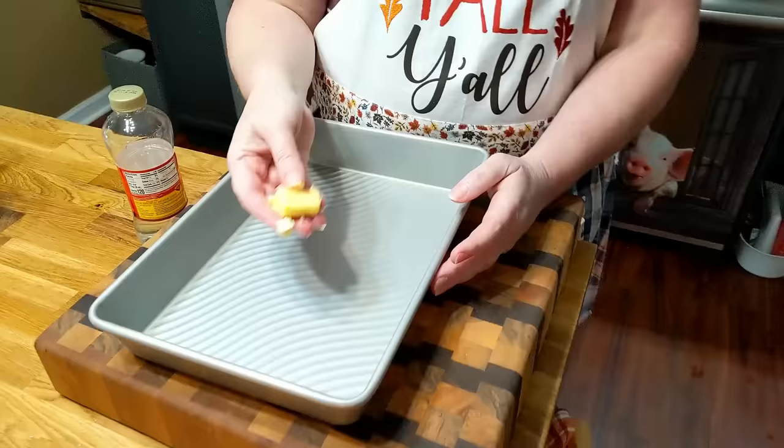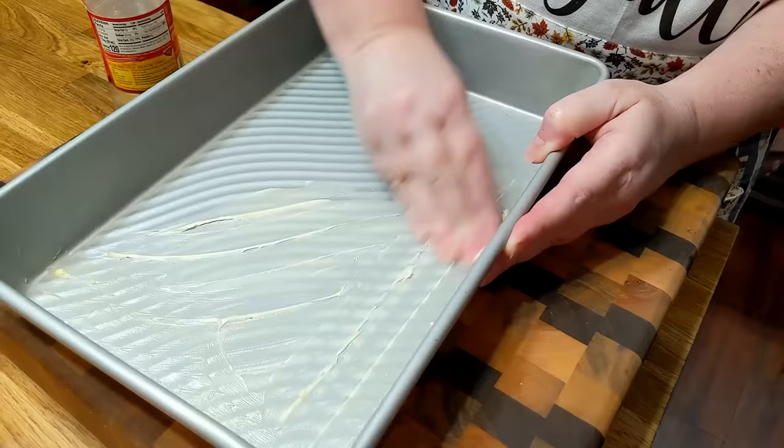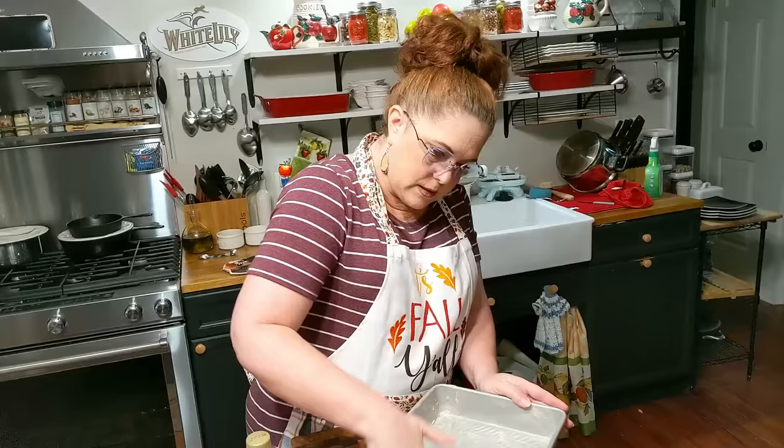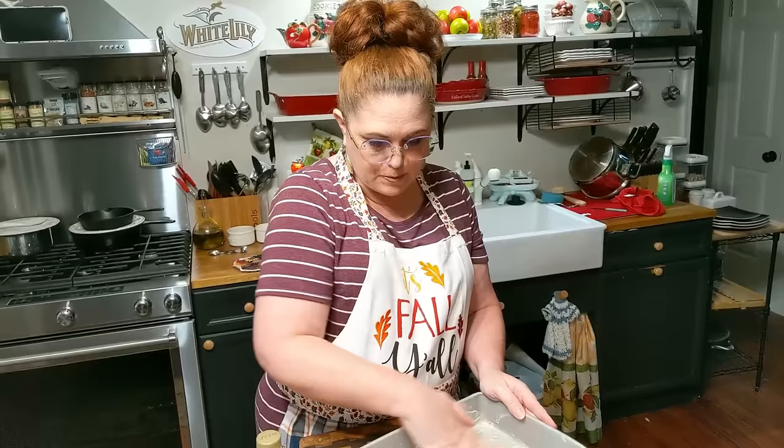I've got some butter — you're going to take a cookie sheet, a sheet pan, and butter it good to pour your candy out on. Just make sure you get it good and buttered so it doesn't stick. And as soon as those parched peanuts are ready, we're going to get this in the microwave, and it's going to be so good, y'all.